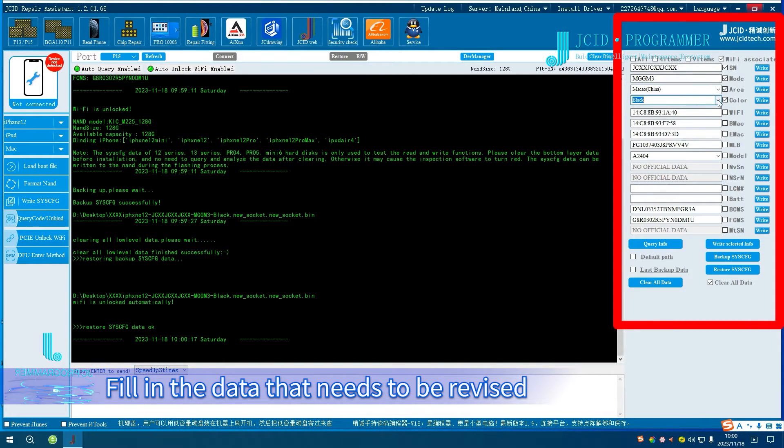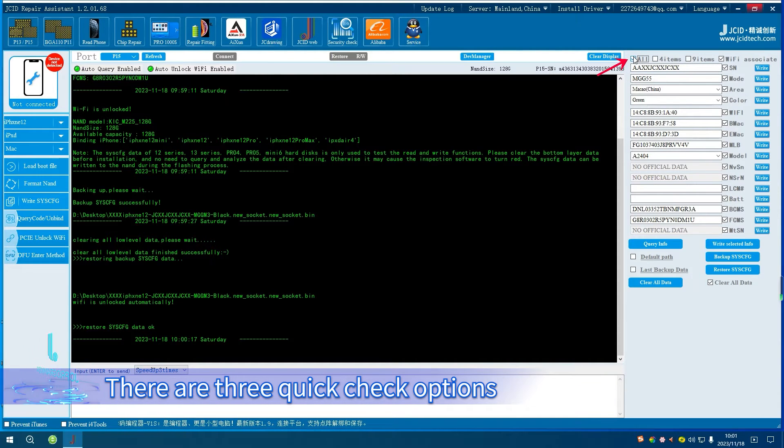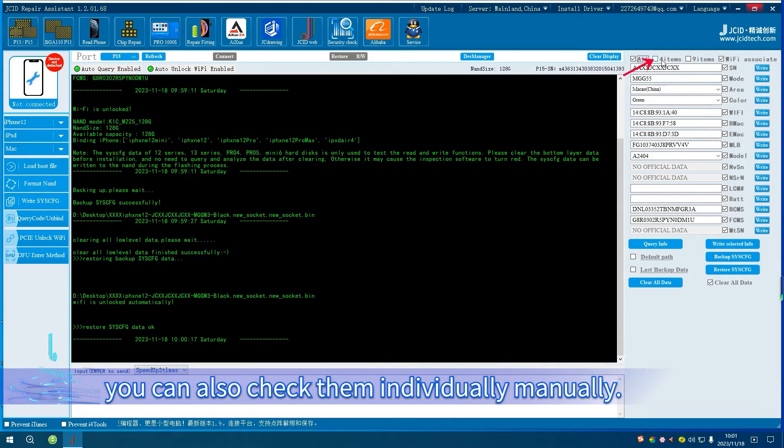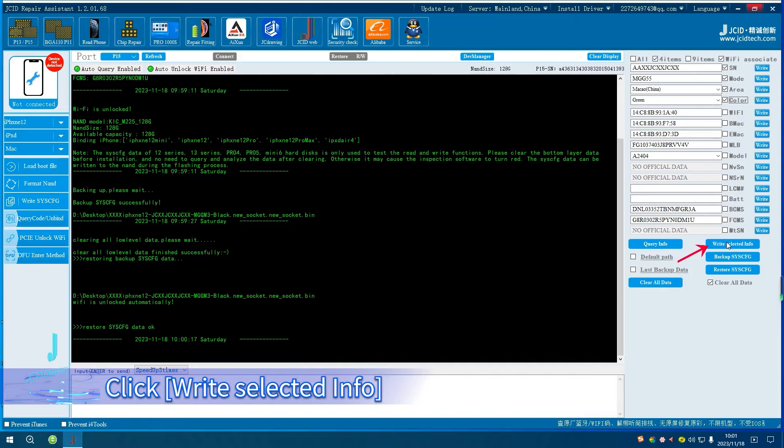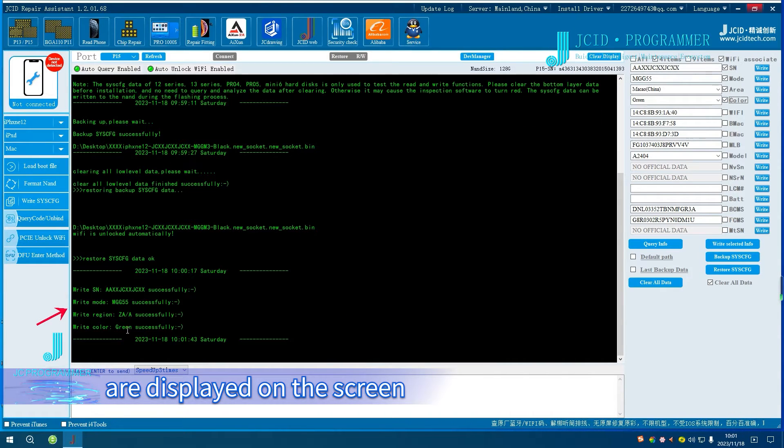To revise the Sysq, fill in the data that needs to be revised. Check the Sysq that needs to be modified. There are three quick check options, or you can also check them individually manually. Click Write Selected Info. The corresponding check options are displayed on the screen and the writing is completed.